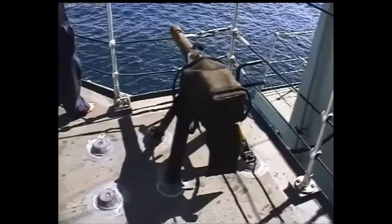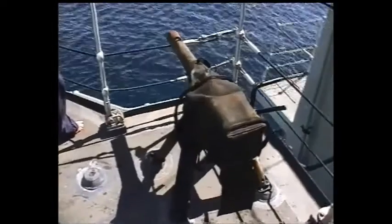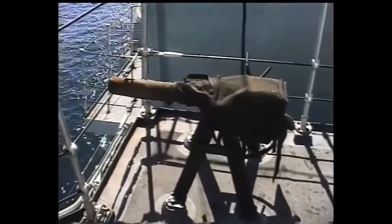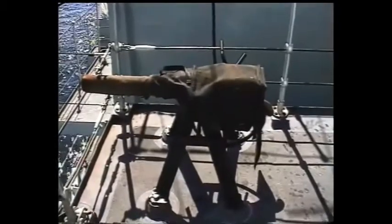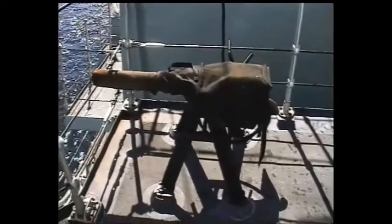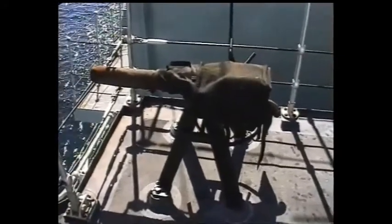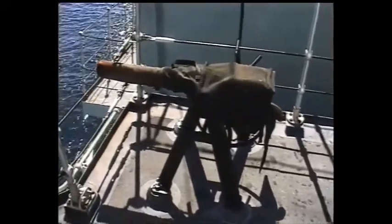Meanwhile, in the finest Blue Peter traditions, here's one we prepared earlier. It's basically an old three-pounder gun, mounted solidly on the deck. It's quite a nice big cartridge that makes a loud bang. The reason we're filming this is because it's possibly his last ceremonial firing in the Navy, unless we get another one on the way back somewhere.